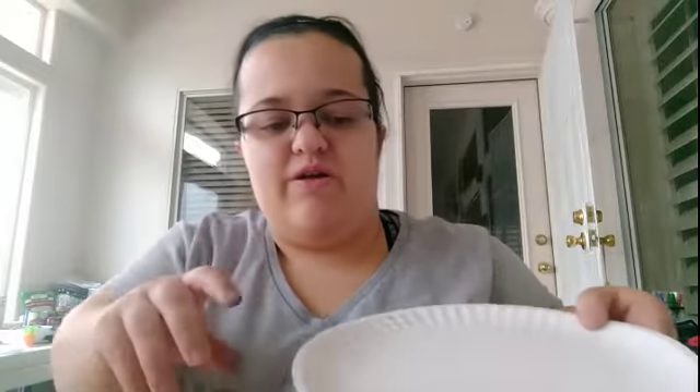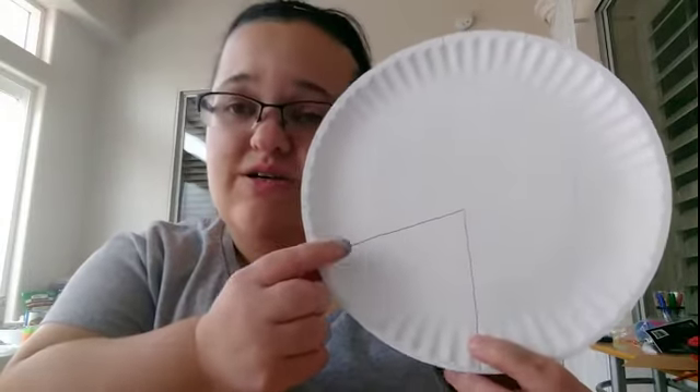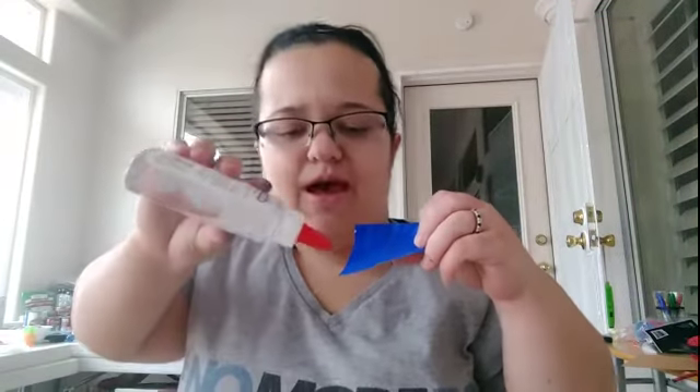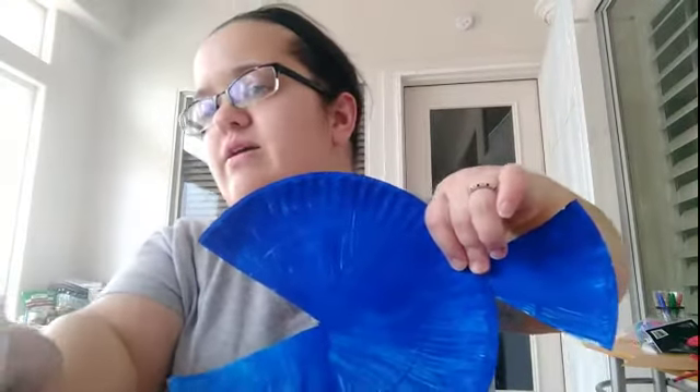First, we're going to start by making a little triangle in the mouth — it'll look like a piece of pizza. Then you're going to want to take the scissors and cut it out. It should look like this. Now you're going to want to paint both of those pieces blue, and it should look something like this. Then take your glue and put just a little dab of glue on the corner tip, and glue it on to make it look like the whale. It should look like this.